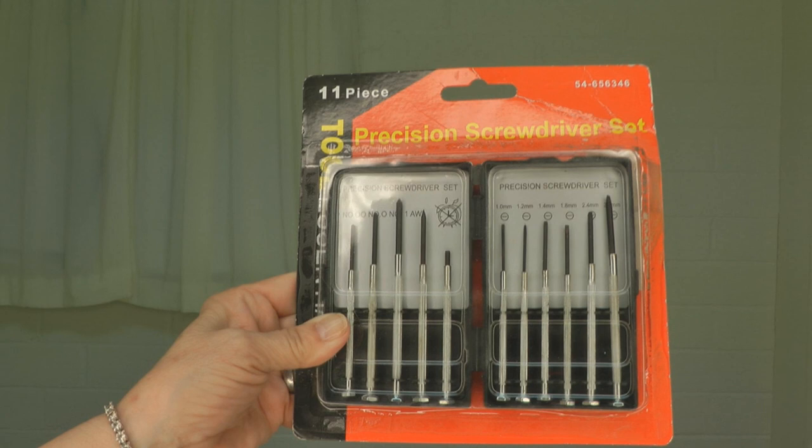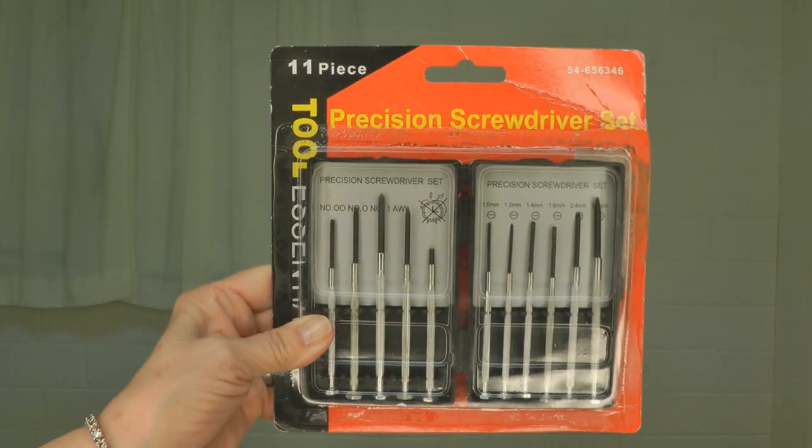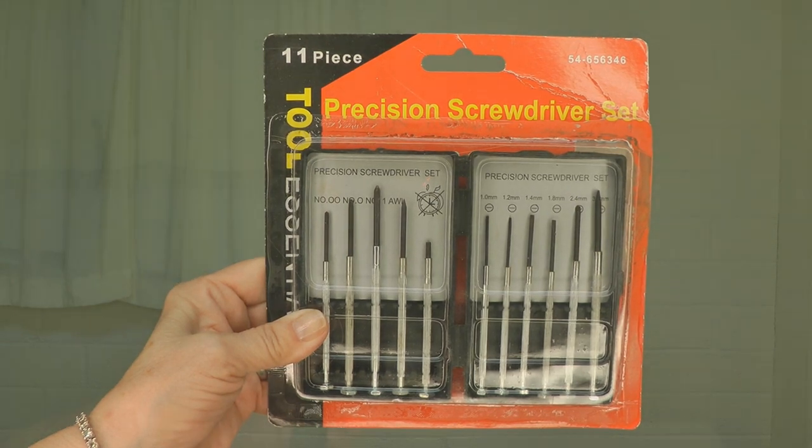I was able to buy 10 of these on Amazon for just under nine dollars. While the lights cost one dollar each, the batteries are 90 cents each, so if you can't get new lights, it's still a better deal to buy the battery and continue to get use out of your light. I also was able to buy a little precision screwdriver set at the Dollar Tree so that I could remove the tiny screws.